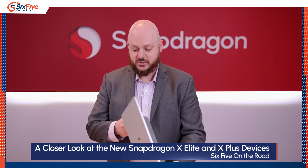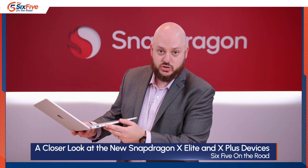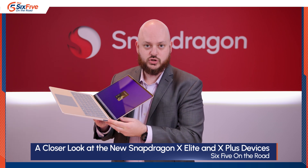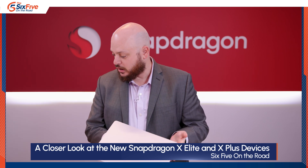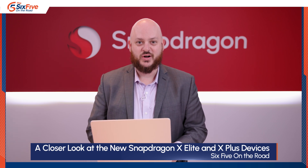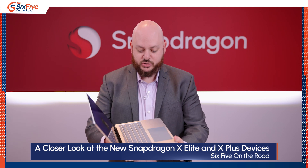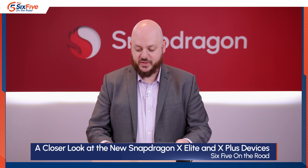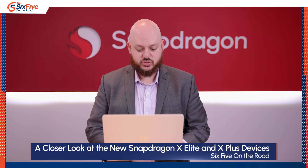This is the Surface Laptop, also with a Snapdragon X Elite design. It has a USB Type-A port, headphone jack, two USB-C ports, a decent-sized touchpad for a 13-inch notebook, and Microsoft's proprietary Surface charging port. It's probably the most generic-looking but also the cleanest, and will likely appeal to the most people as a solid overall laptop.